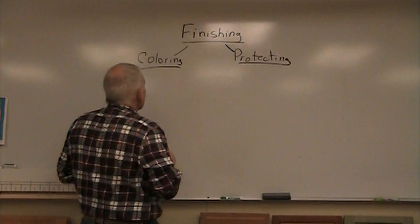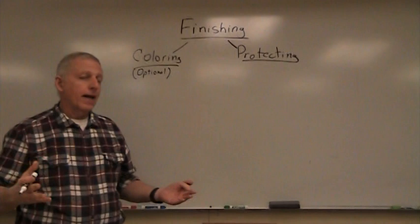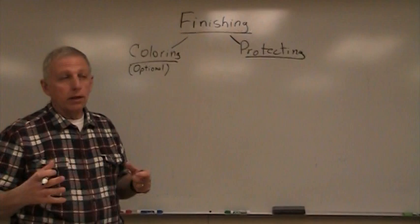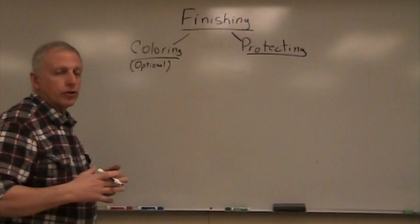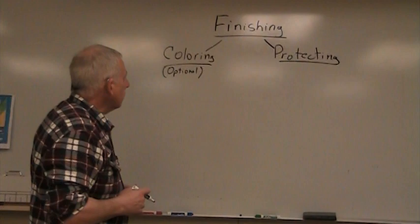Coloring is an optional step. You do not have to color the wood. You can take advantage of the natural color of the wood. Some woods are known for their color, like cherry or walnut, and you probably wouldn't want to do much to the color on those - you just kind of take it the way it is. I love cherry with a natural finish on it. Some other woods stain nicely or paint nicely, and you can change the color.